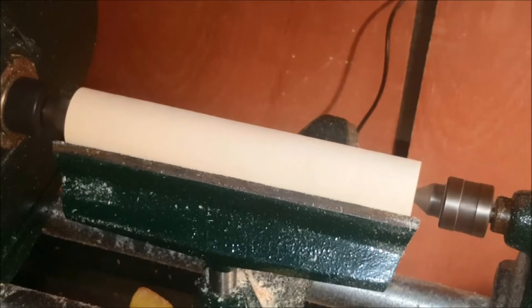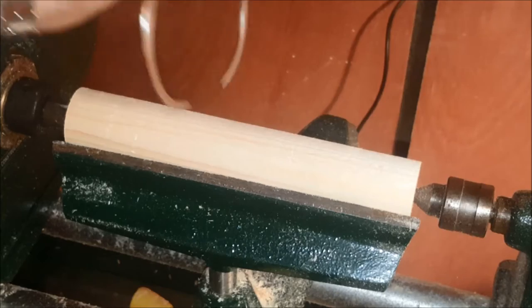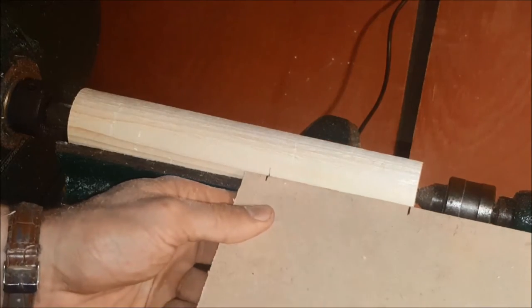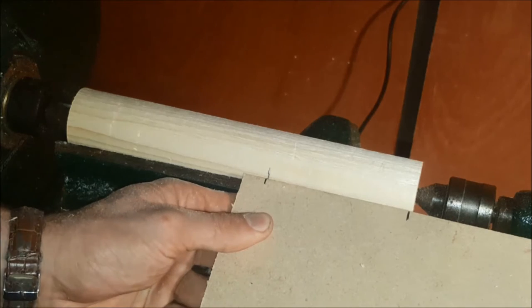This is very beneficial if you want to get a cylinder or a taper right down to straight. Here I'm just checking and I can see that my cylinder is completely the same diameter. I'm going to mark on a simple taper using my template.